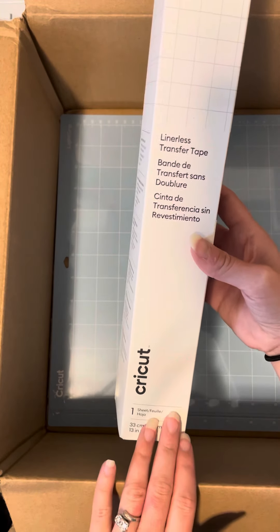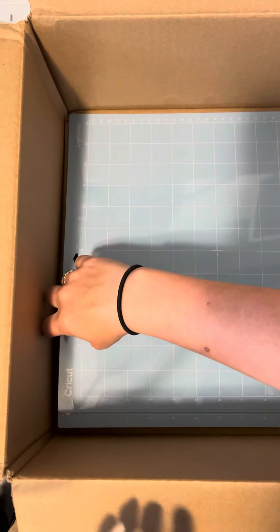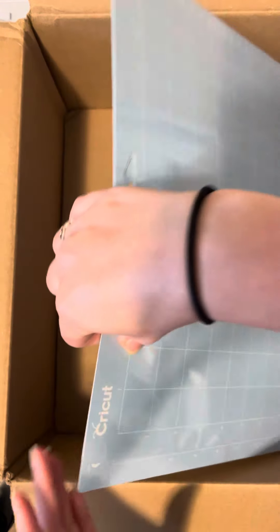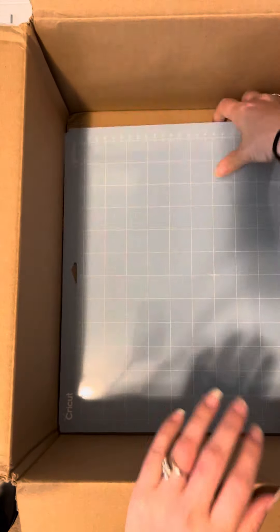Now, I know it's 13 inches, so it can be used with smart materials, but it can also be used with regular everyday materials. And you're going to get a three pack of blue light grip cutting mats. These come in a yellow envelope — I took them out just to show you guys so you can see.